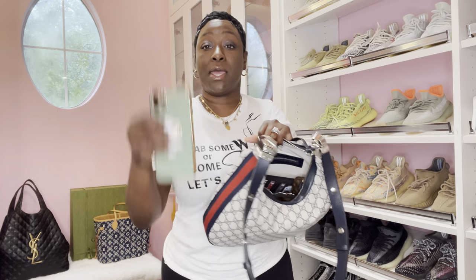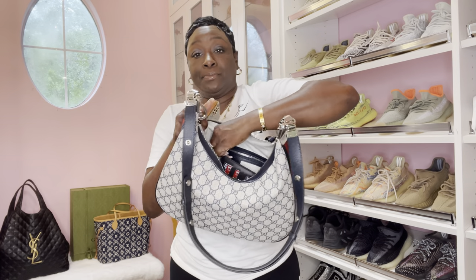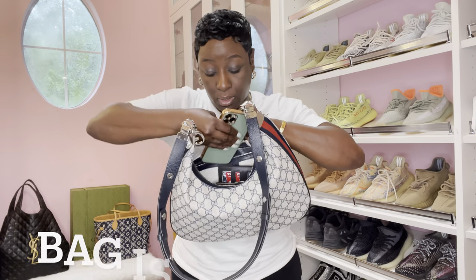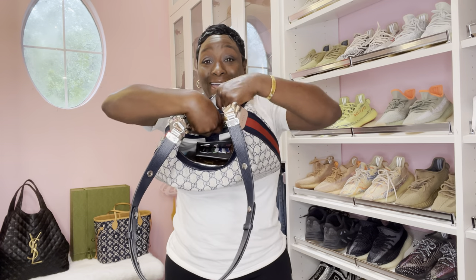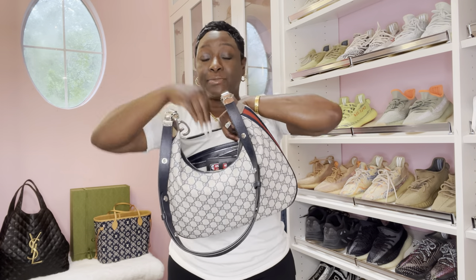The only thing I am going to add is my phone. I have two phones — business and personal — I'm recording with one. I am going to unzip here and put it in. It is heavy, guys. As I'm filling up, it is heavy. Phone goes in perfect — I expected that.